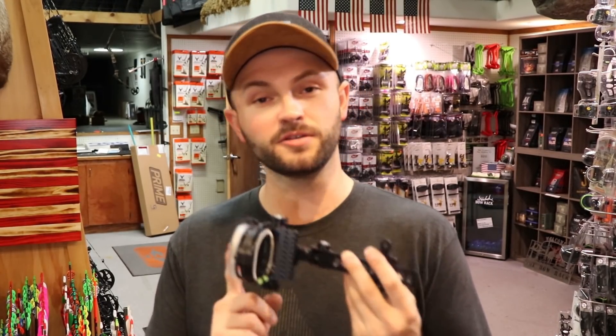Today we're gonna be reviewing the Option sight from Option Archery. I've covered this sight in some other videos going over the different kinds of sights and which might be best for you, but I never really went into detail about what this sight offers. I get a lot of questions on it — whether it's good or bad.